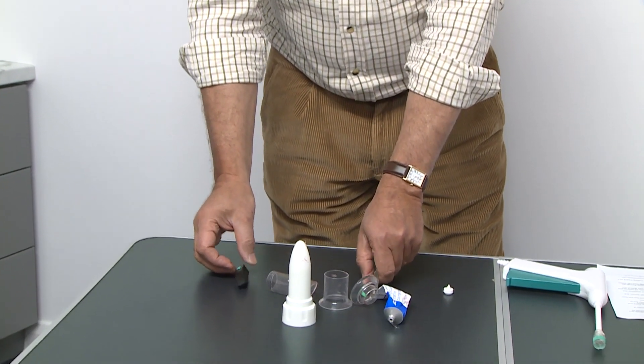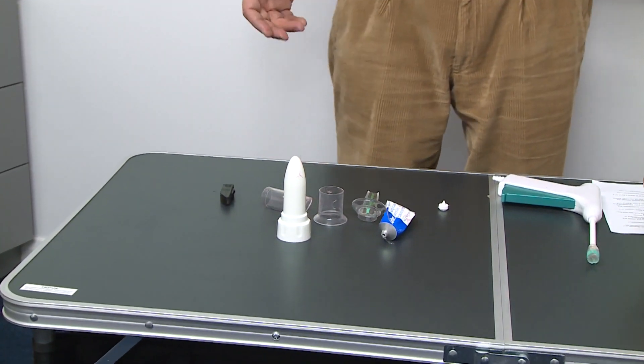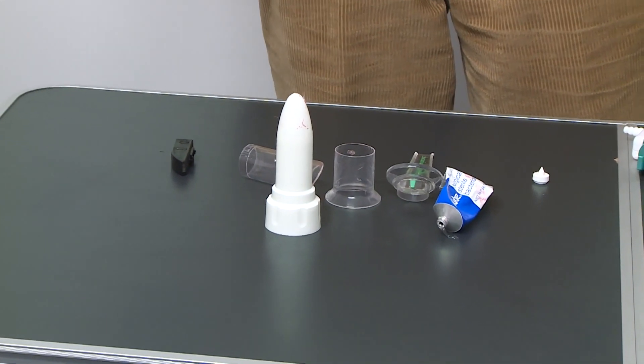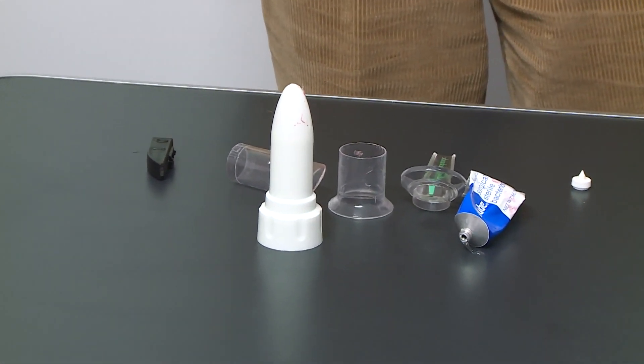I hope that I was successful in explaining how to use the proctoscope, and if you have any questions, please contact us at hemobandsurgical.com. Thank you.